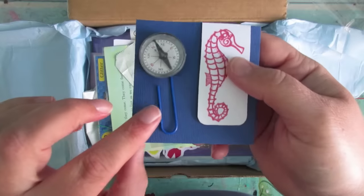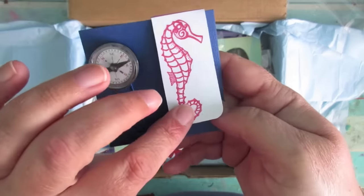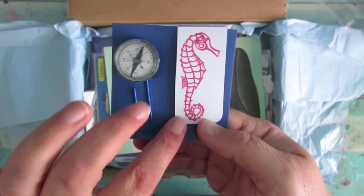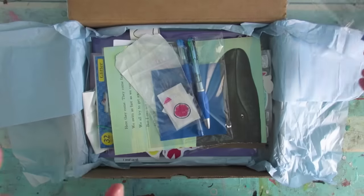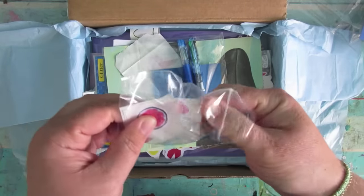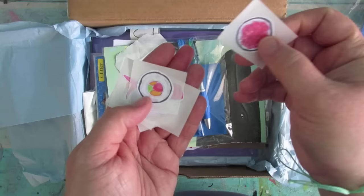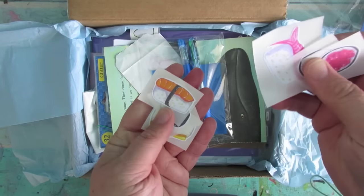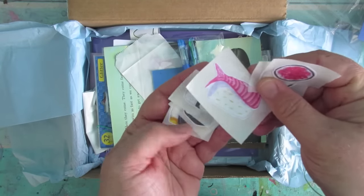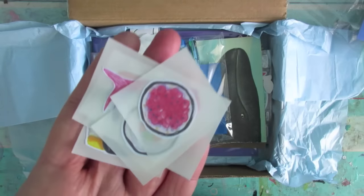Okay, so this is a little compass paper clip — a magnetic clip with a seahorse on it, which I think is one of Patty's artworks. If you don't know, Patty who runs the Letter B Box is an artist herself and she creates and designs the pieces that go in the box. And we've got some stickers — I'm not sure what they are. Is it sushi? I have no idea but there are some stickers.